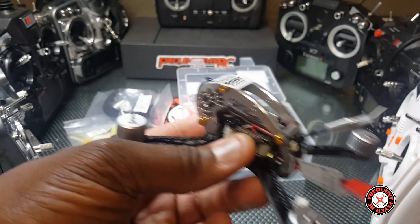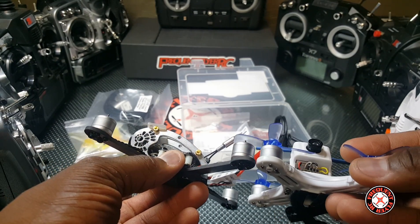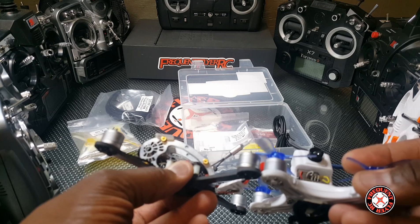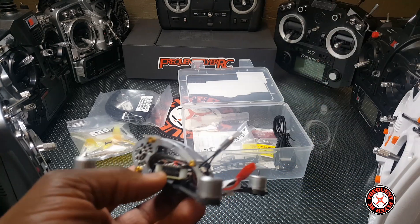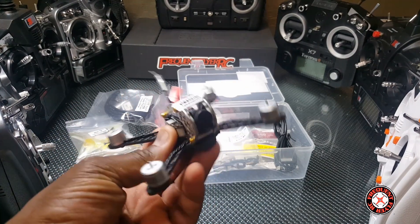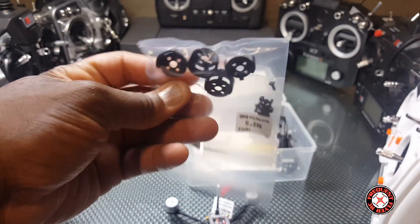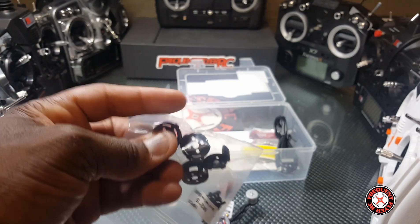It reminds me of the motors that Emacs have — I don't know if they're the same ones, actually they can't be. They're taller than the Emacs motors so they definitely are different. I think these motors are 1105 motors, so that's awesome.